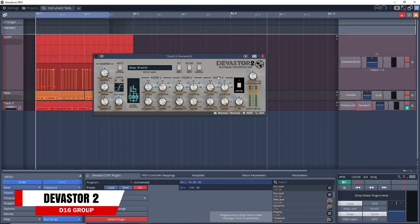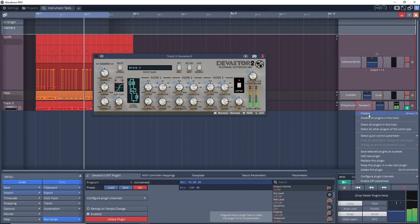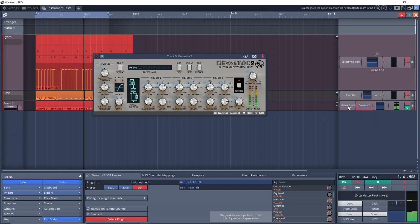Before we get into this week's plugins worth checking out, if you're enjoying this video so far, can you please hit that thumbs up button? It really helps me out. The first plugin this week is Devastor 2 from the D16 Group. This is part of their Silverline collection — a multiband distortion unit designed to distort and enhance your sound. You can use it as a full-on distortion unit or to subtly enhance your tracks. It can be great on synths, guitars, and even drum tracks. It's currently going for 49 euros and can be used on Windows and Mac.